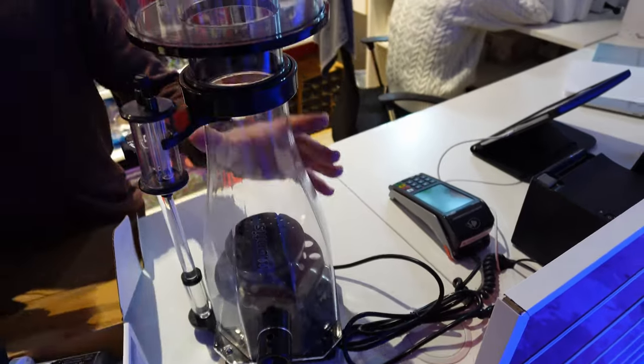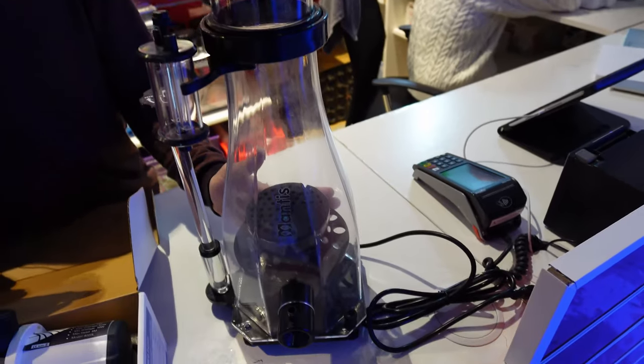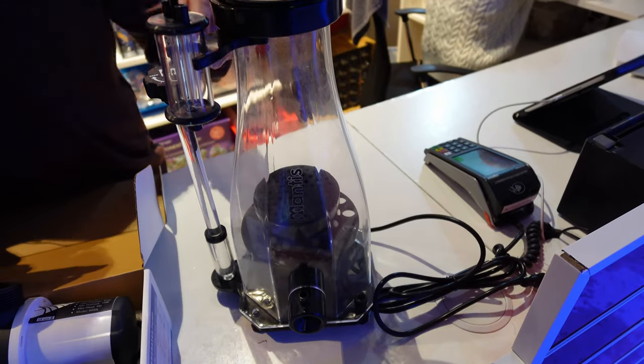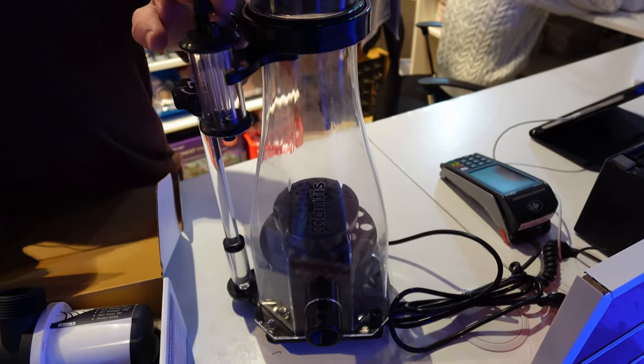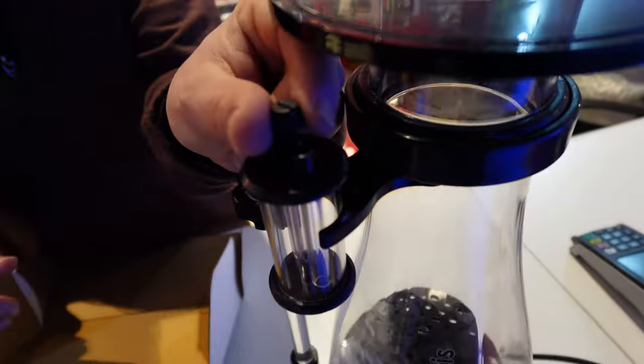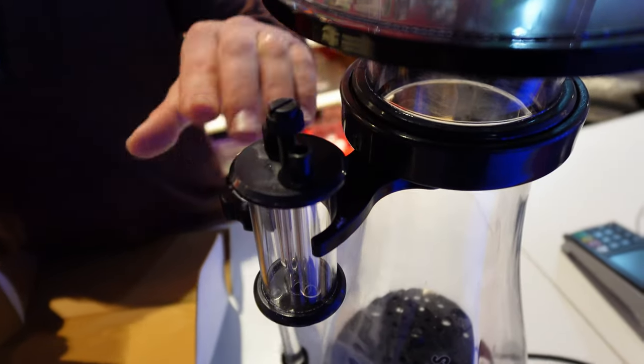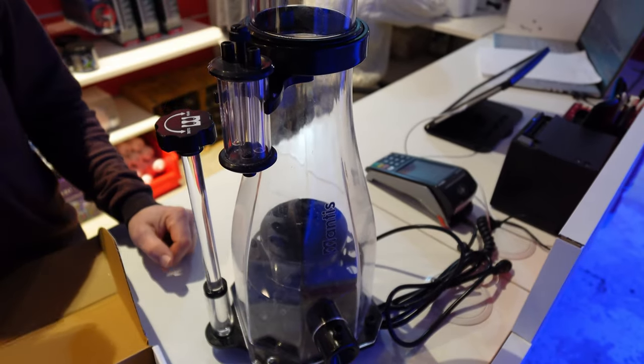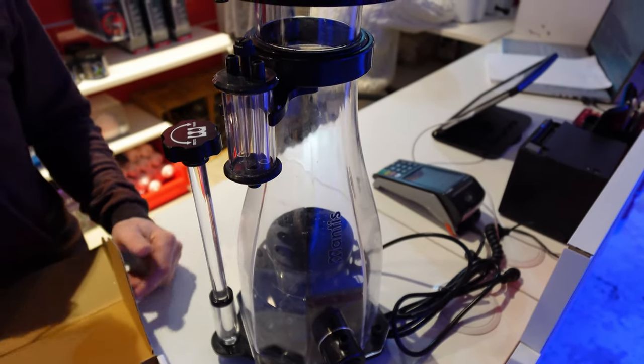On va passer sur l'écumeur. Pareil, avec les pompes en DC, le rotor modifié, le petit réglage d'injection d'air qui est ici. Vous avez les petites molettes ici. Le réglage de la hauteur d'eau dans l'écumeur se fait ici. Les pompes sont en DC et réglables.